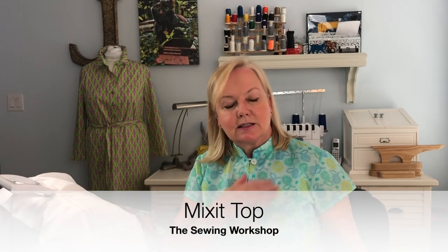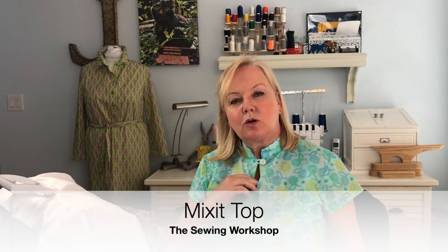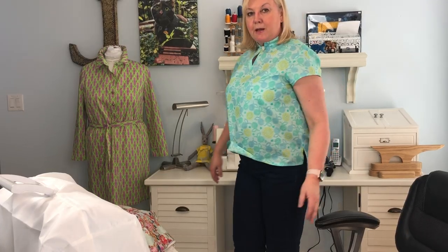This top is the Mix-It Top from the Sewing Workshop. It's got this keyhole opening, short sleeve slashes on the side — that's about it. I'm just going to stand up and give you a little twirl. Very simple pattern.